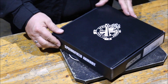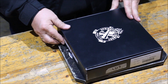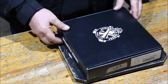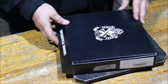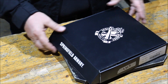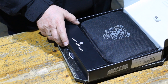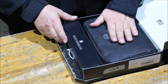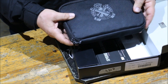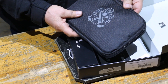Nézzük akkor mi is van a dobozban. Ha új eszköz, akkor egy kicsomagolós videó készül róla, hogy nagyjából lássuk mi van benne. Kívülről látszik, hogy ez egy papírdoboz, keményre sikerült, tehát nagyon jól tartja. Belül egy cipzáros megoldással egy kis lövésztáska található, és ebben foglal helyet a fegyver.